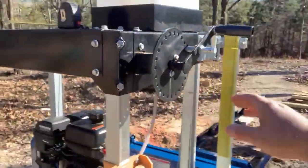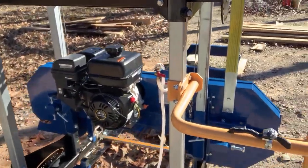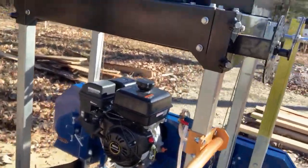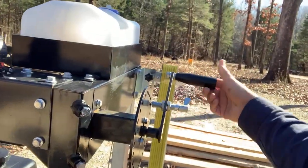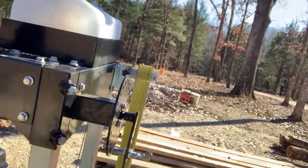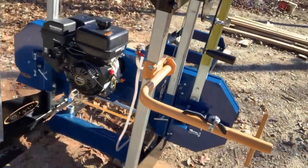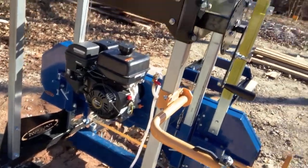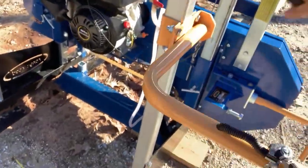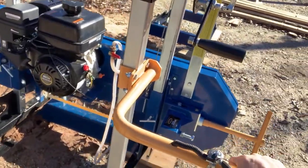So you would just take this and go down through here, make a good cut on your log at the diameter — or the height — that you want, and just come out here. Get that back out, bring it up a little bit, remove your piece if you want, move it up a little bit, bring her back. That's how you operate it.